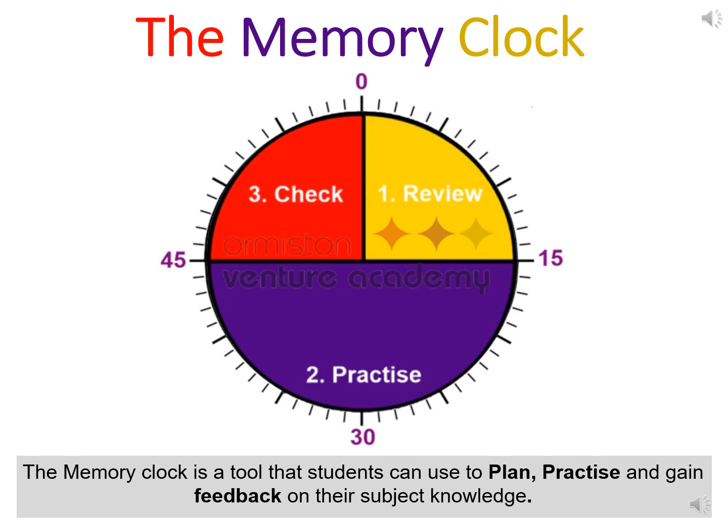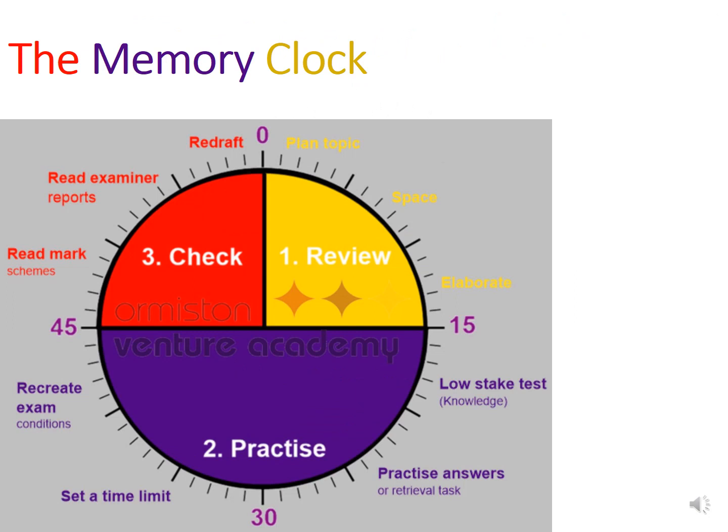A quarter of your time should be spent reviewing, half your time should be spent practicing, and the remaining quarter should be spent checking. The memory clock has three sections: review, practice and check.